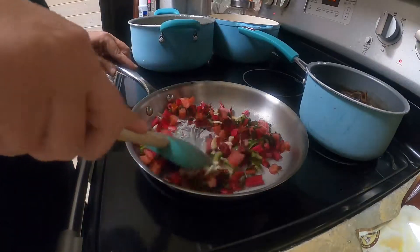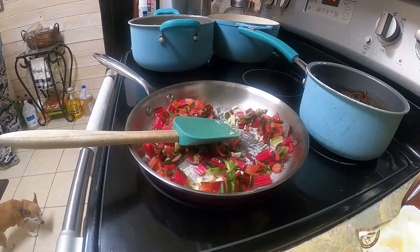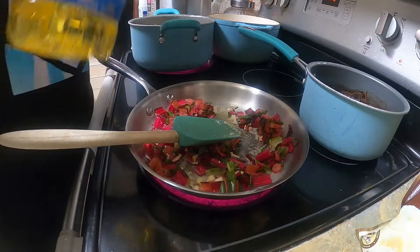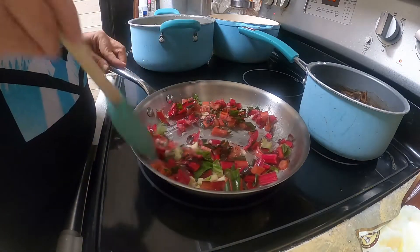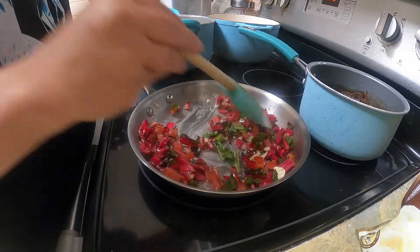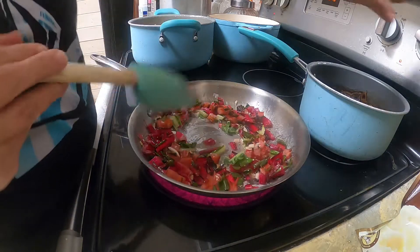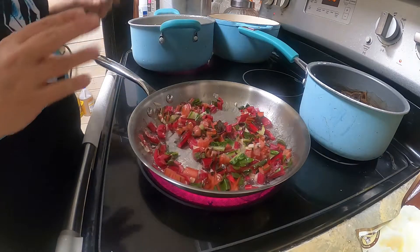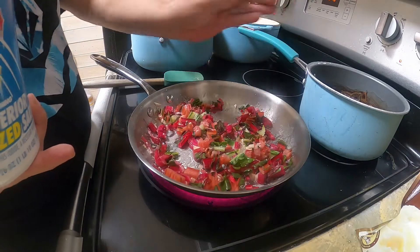Sorry guys. I sprayed my pan with coconut oil. Let the stems cook until they get really soft. I'm going to cut this up some, and now you can go ahead and add about a half a teaspoon of salt.